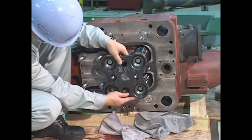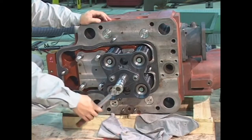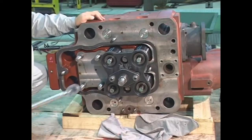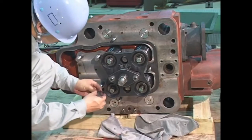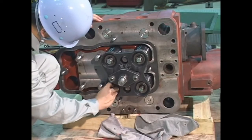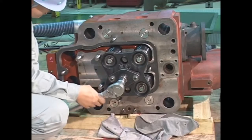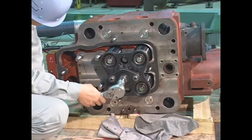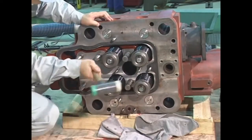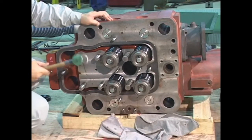Attach the valve spring tool. Pressing down the valve spring, install the valve cotters. After reassembly, check that the cotters are seated completely. Tap the upper parts of the intake and exhaust valves with a plastic hammer and check for anti-clockwise rotation of the valve rotator.